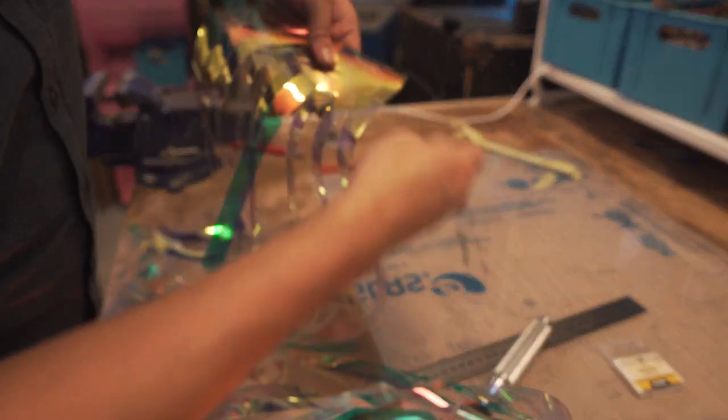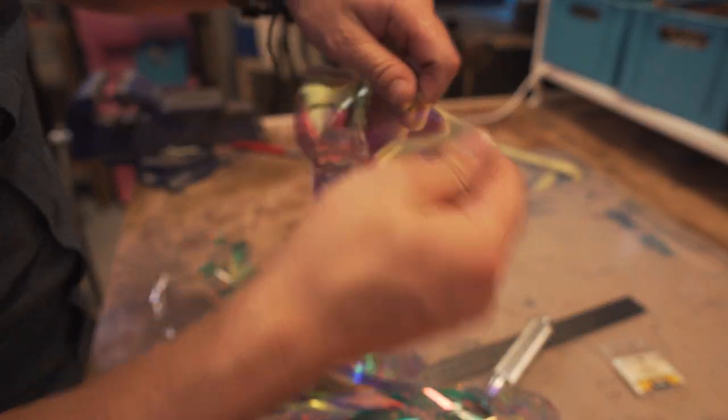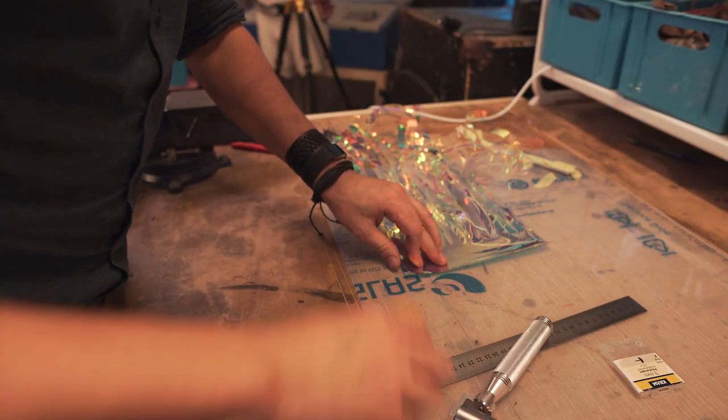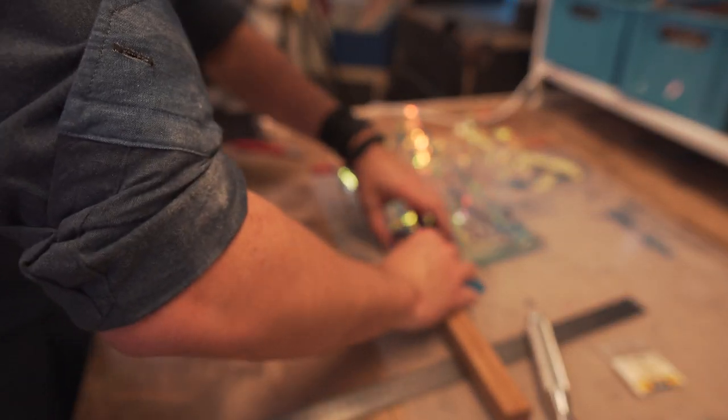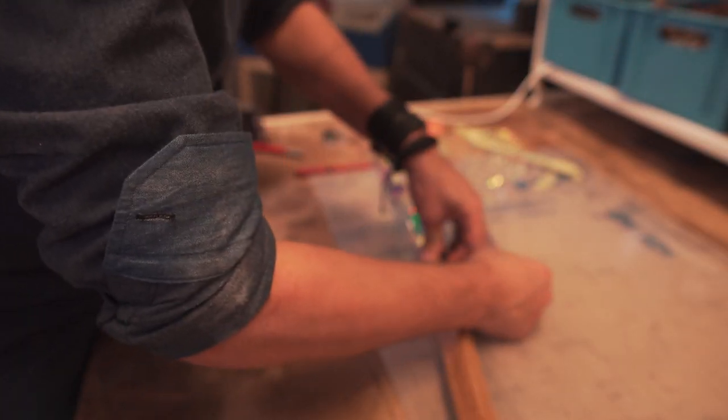Don't use glue with holographic material. To be honest I don't think the glue would have really worked anyways - the surface is too slippery. Then I will just roll the thing to get a lot of pressure and make it nice and smooth.